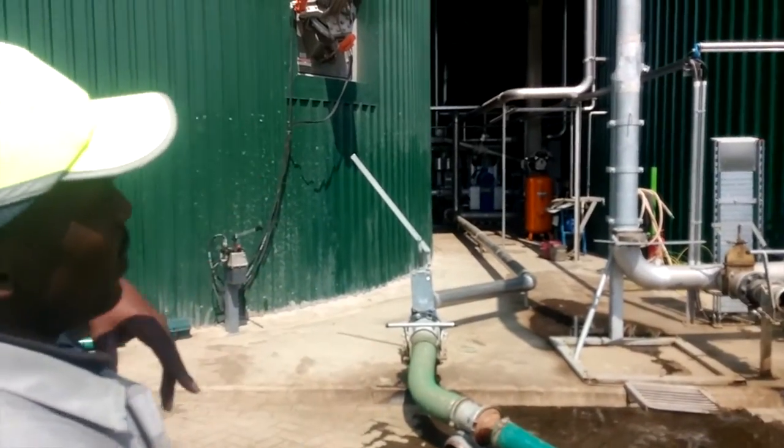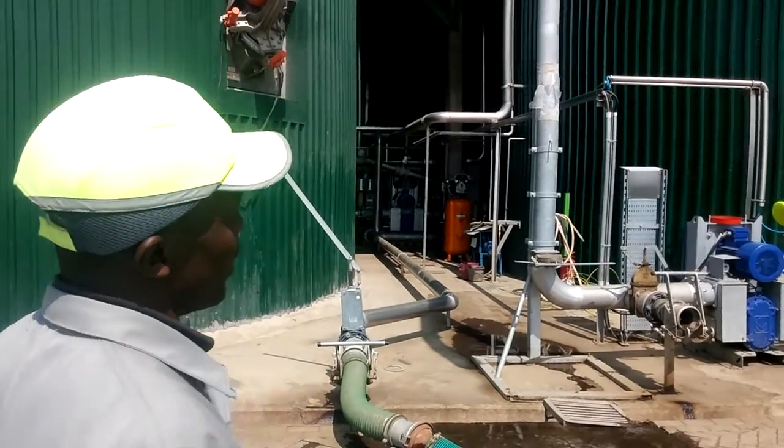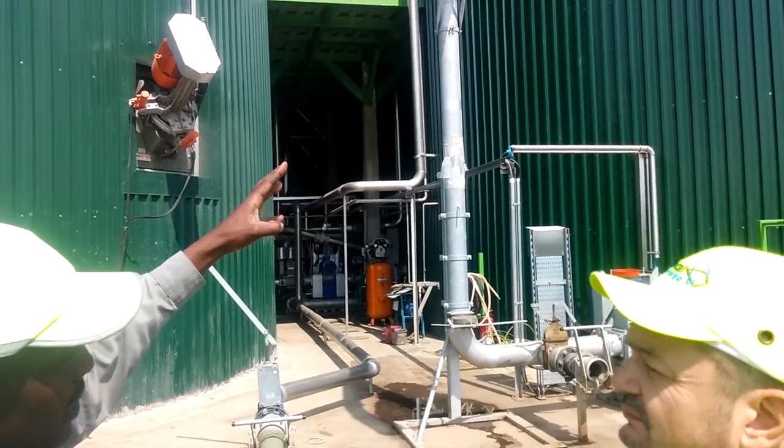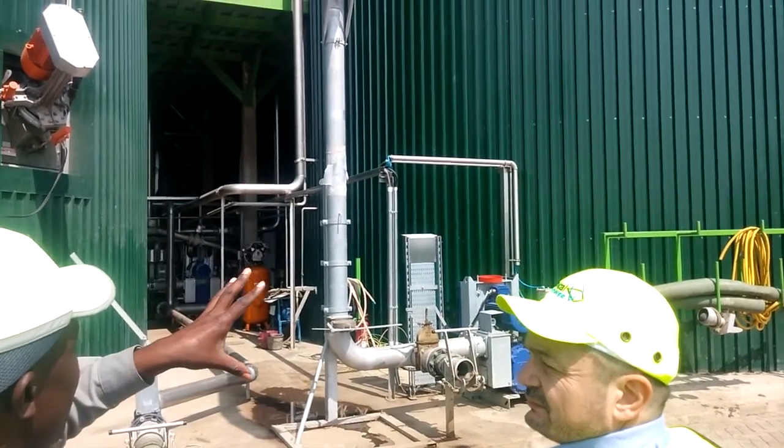When it is used up, we take it to what we call the final storage tank. From this tank we get an organic fertilizer with good nutrients.